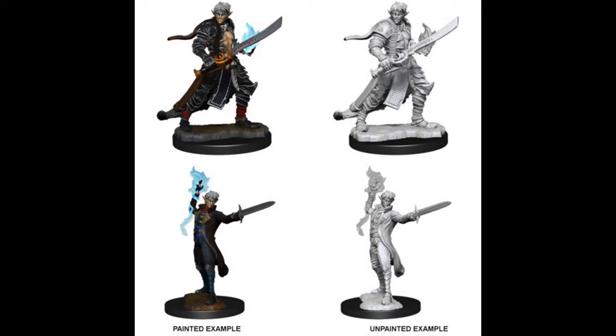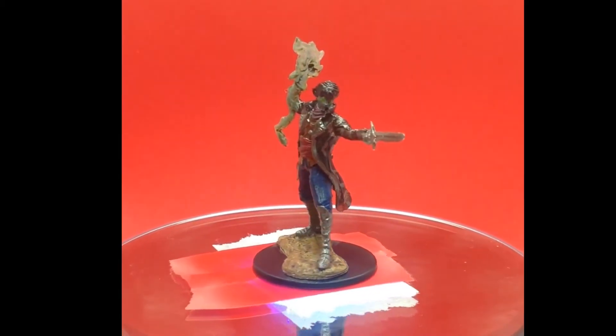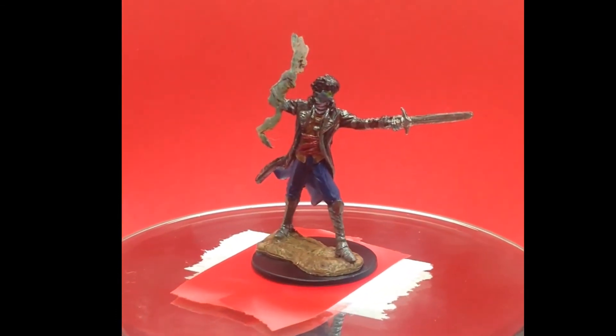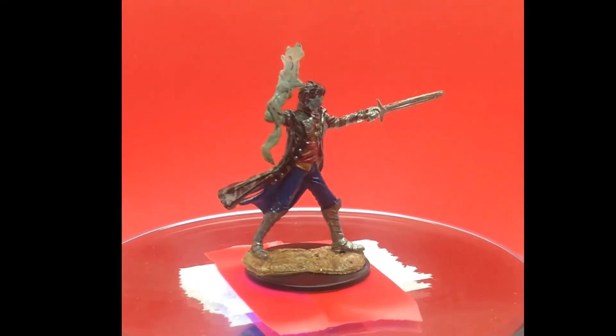Hi everyone, Baroness Jenny here again talking about miniatures! This is a Deep Cuts one and it's Elijah. We all love Elijah — well, I genuinely do, he's really really fun. It's just Chastity does not like him. He's obviously being played in the Strahd campaign over on the Diaries of Demented GM.